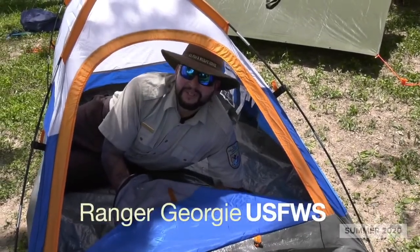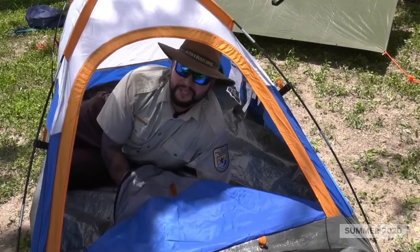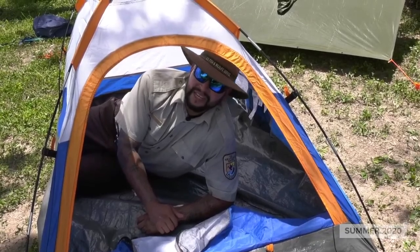Hey guys, Ranger Georgia here with U.S. Fish and Wildlife from Laguna Atascoza National Wildlife Refuge in partnership with the city of Brownsville. Let's teach you how to build a tent and a nice sun shade structure that'll keep you relaxed all day.